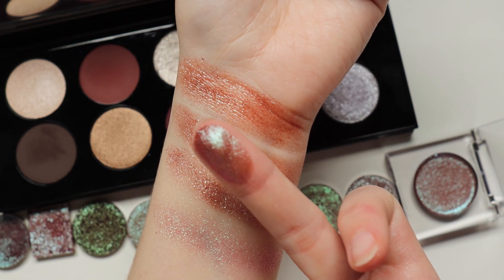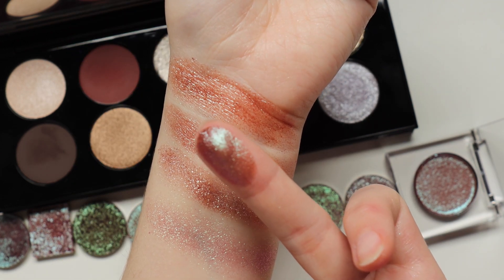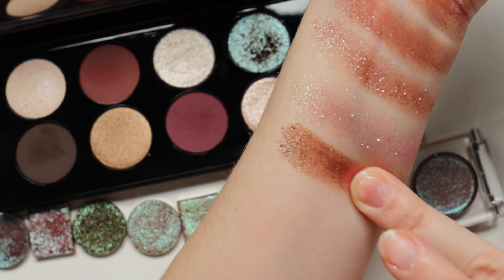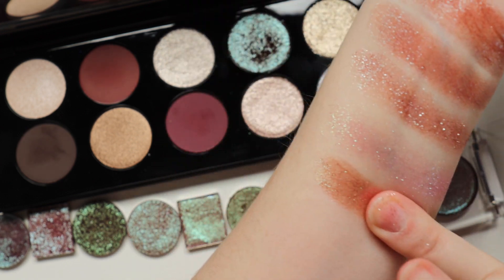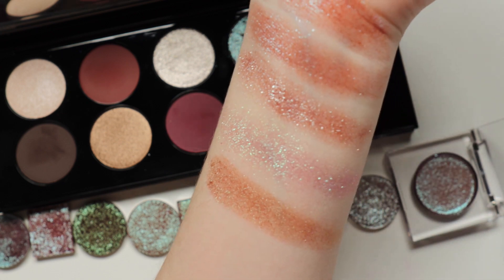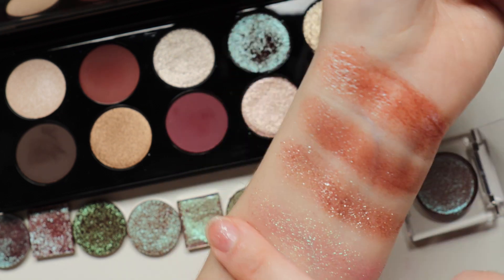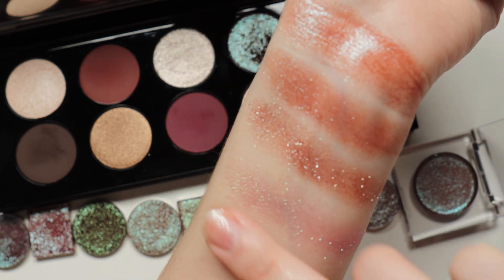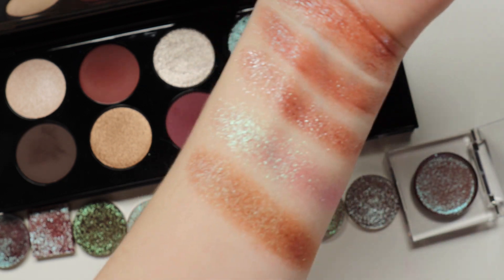Next up is Asteria, also from Davina Cosmetics. This one is part of their Galaxy Dust Shifters and I love this shade — such a beautiful, everyday multi-chrome. From my angle it's pretty different; I see a lot of pink-magenta. It does have a similar warm brown base, but it's pretty different overall.